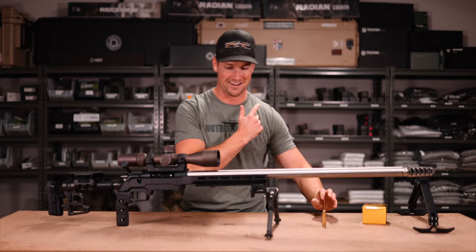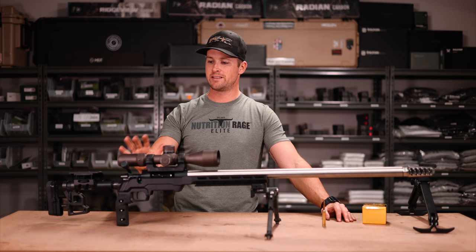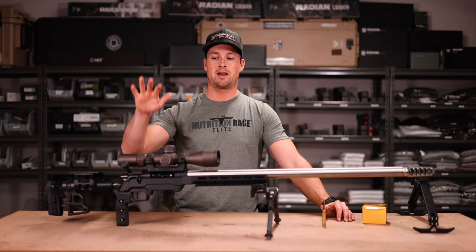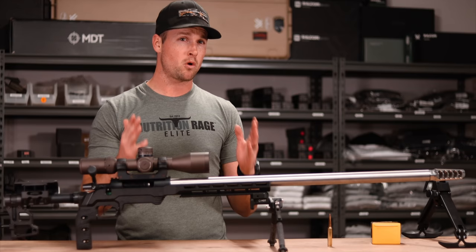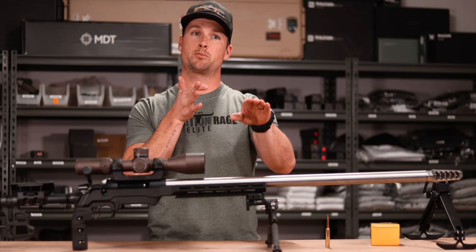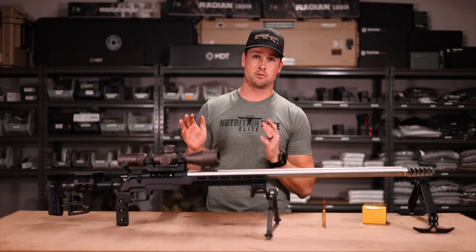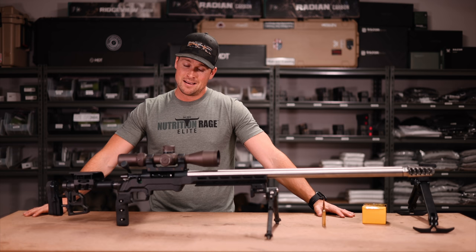On top we've got the MDT one-piece mount with a Vortex Razor 3-18. The scope will probably not permanently live on this build, but for initial load development and breaking in the barrel and getting dope, it'll be just fine. The trigger is a TriggerTech Diamond two-stage. I run all my TriggerTechs at the same weight — I've got a digital trigger pull gauge, which is a nice investment for running consistent pulls across multiple rifles. I've gone back to two-stage, which gives me a little take-up before the shot breaks, and I've really loved that switch.